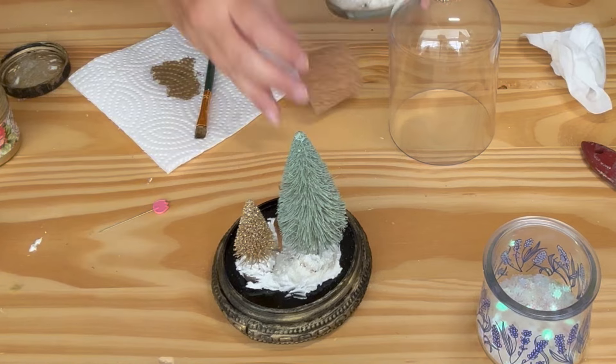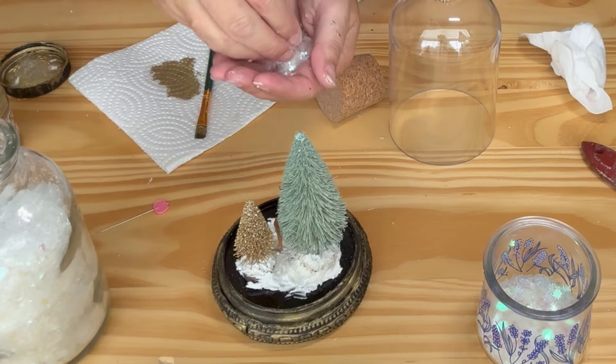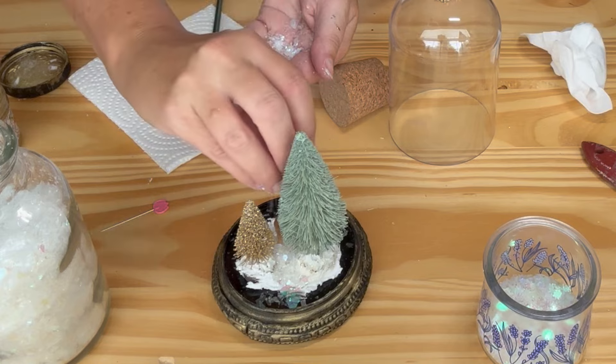To finish it I added some faux snow and fine glitter. I added a little red glitter.